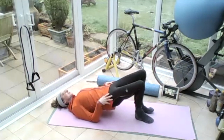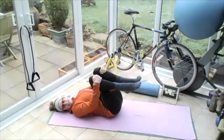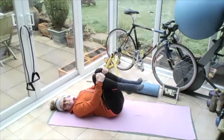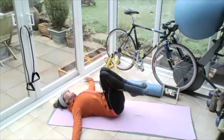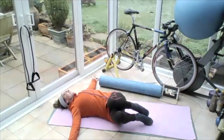Lower the body back down to the ground. Bring the right knee in, bring the left knee in. Arms out like a scarecrow, drop your knees to the right, turn your eyes left.